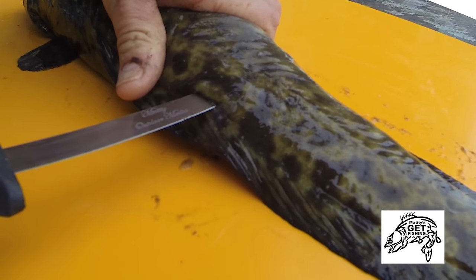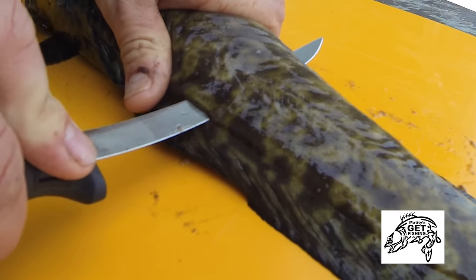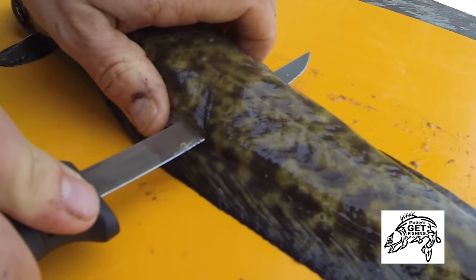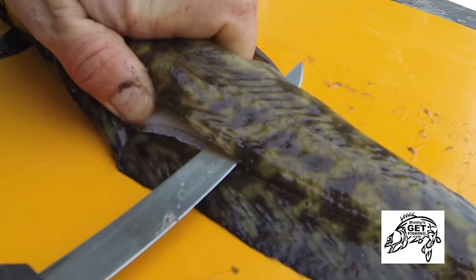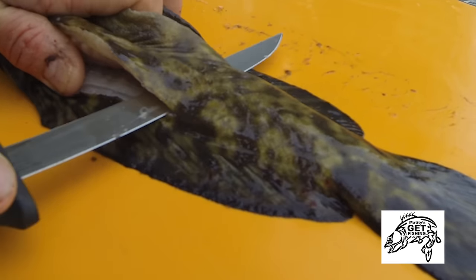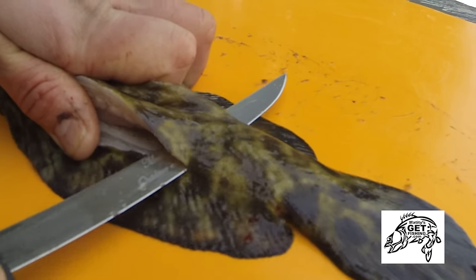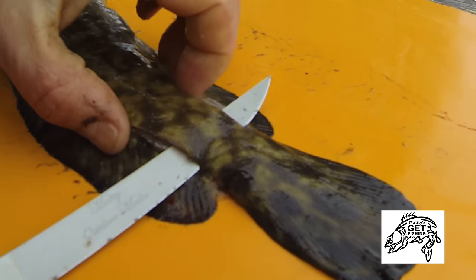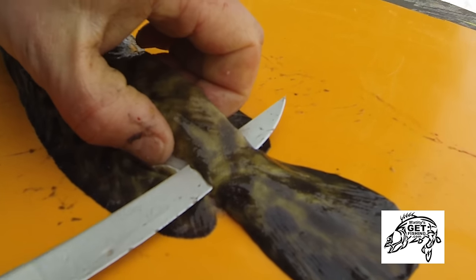I'm perfectly on the spine — riding the backbone and taking my time to saw the meat from the backbone without losing any on either side. I'm going a little slow so you can follow what I'm doing. I stop when I'm past the dorsal and anal fin. I don't cut right through the tail fin — I stop there, because that's going to be a handle for me later.